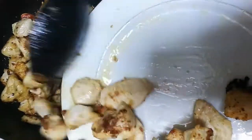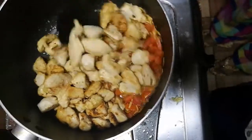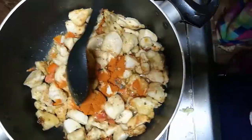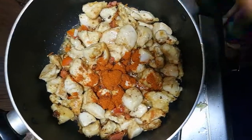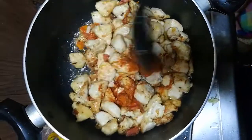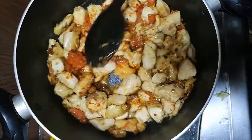Add tomato pieces and chicken pieces to the mixture. Mix it very well. Add red chili powder, white pepper, and tasting salt. Mix it well. Add salt to the chicken and mix it.